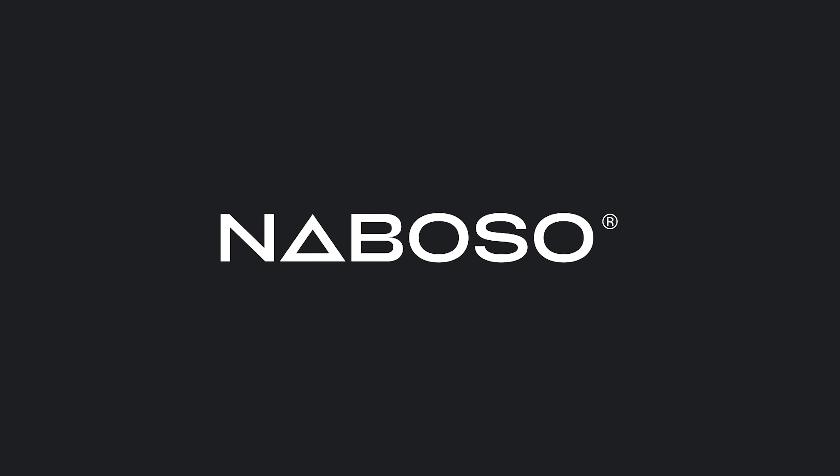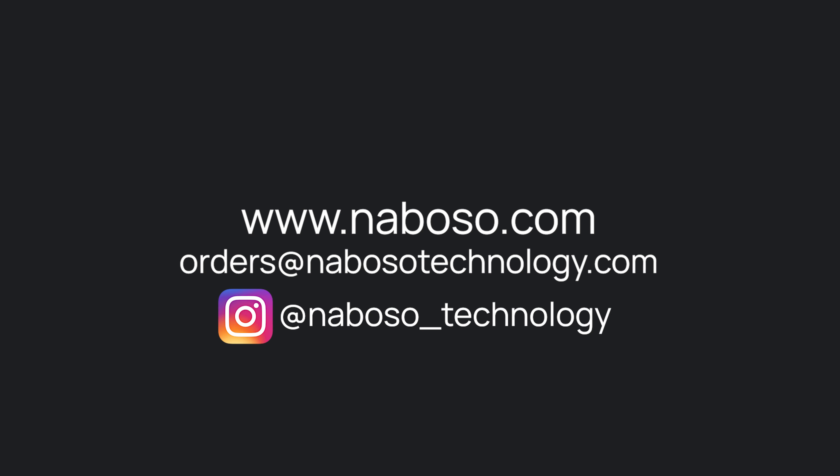To learn more about the Neboso insoles and our entire product line, please visit neboso.com.